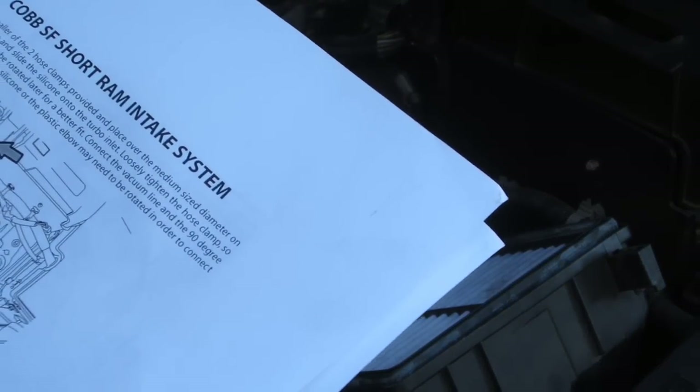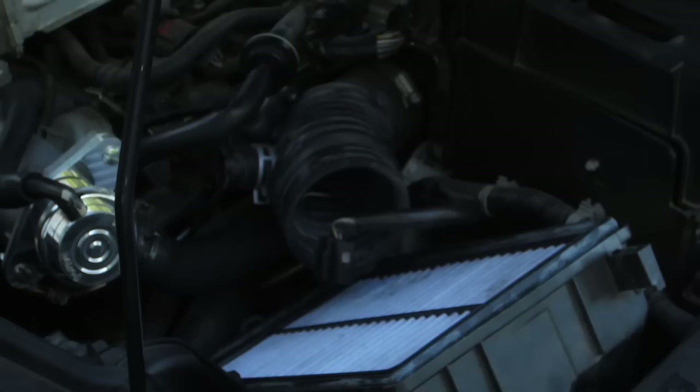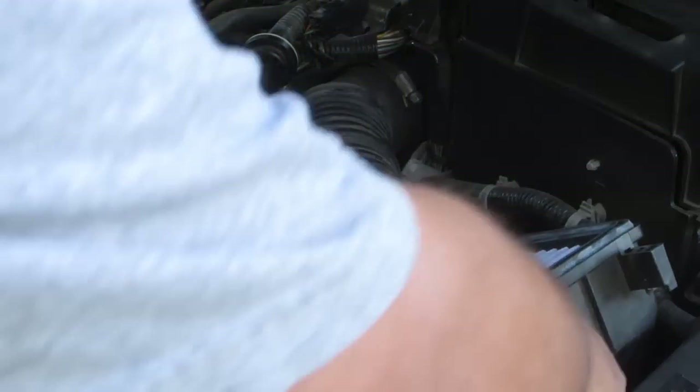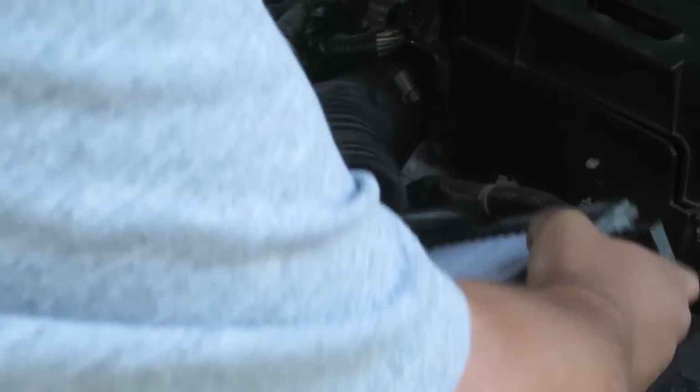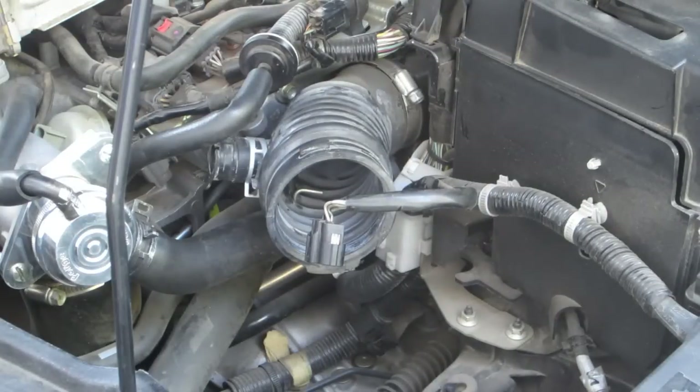Missed something — got to remove the lower section of the intake box. This should just pull up. There we go — there are two little rubber gaskets that are holding it in. Once you get that out, this is all there is to it. Put that to the side. Got the intake out.